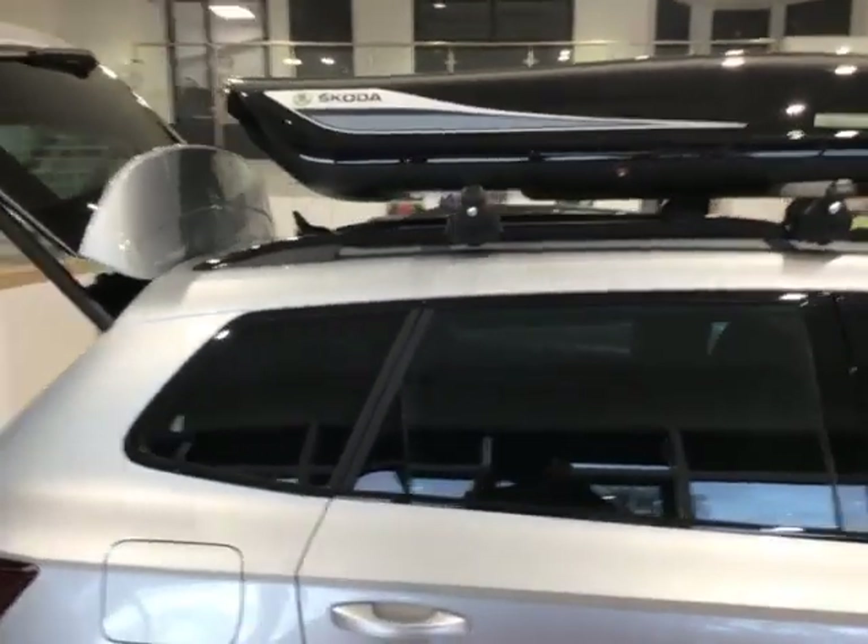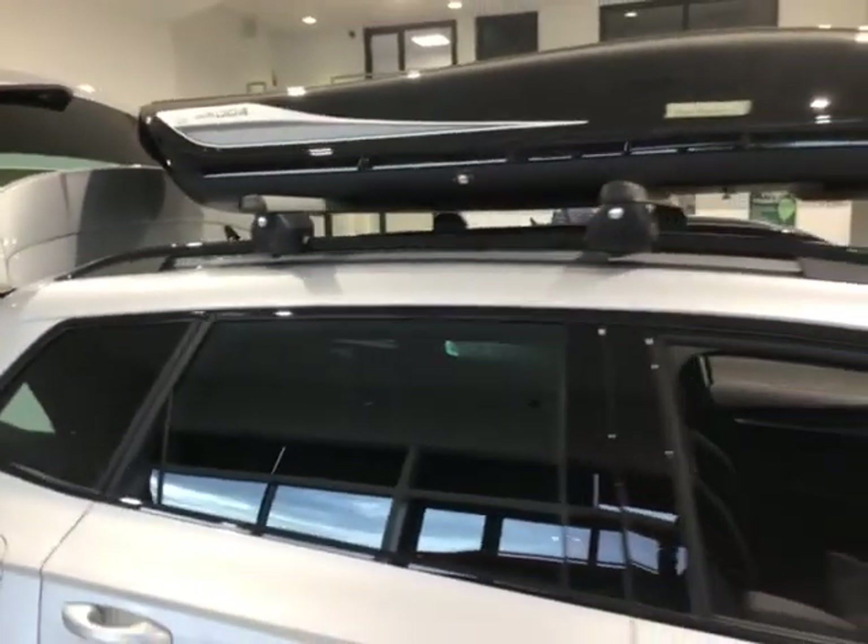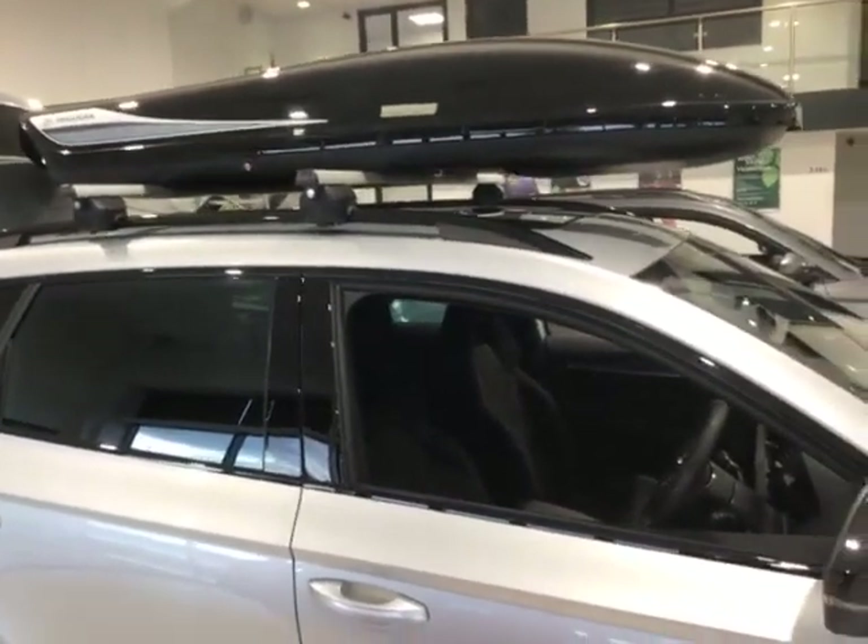You have the option to get the cross bars and roof box with any of the models, whether it's new or used — you can definitely inquire with us and we can get you a price from parts on one of those.